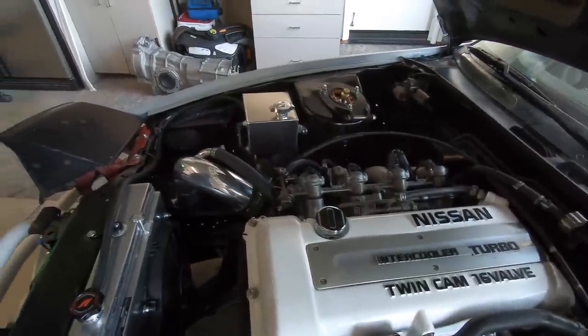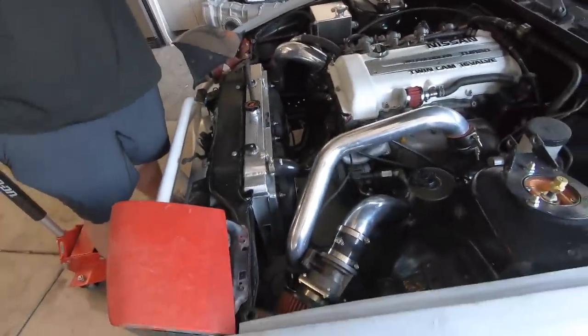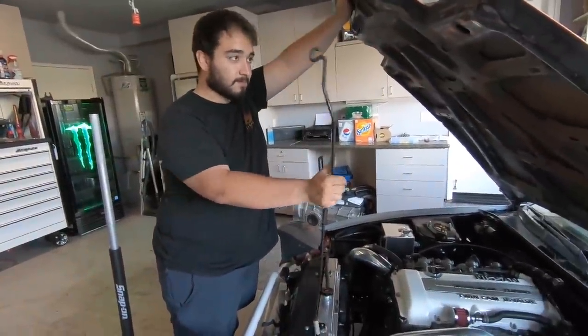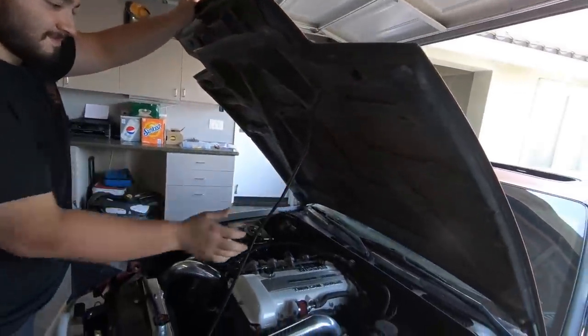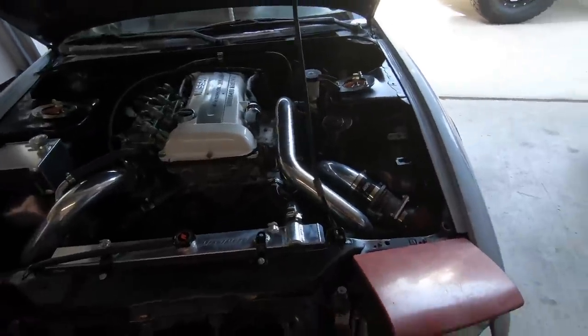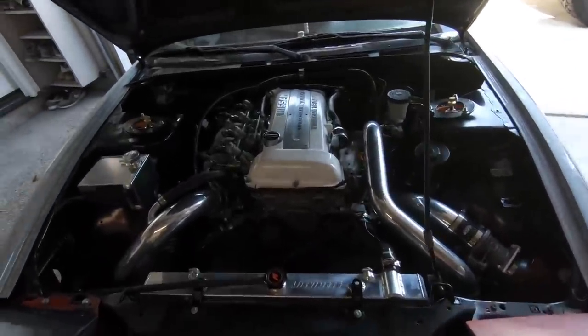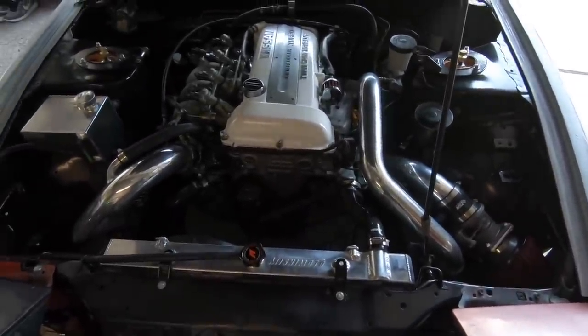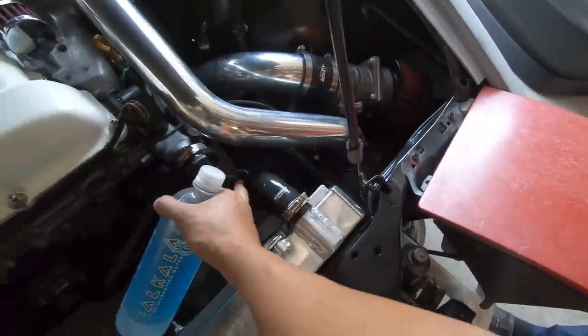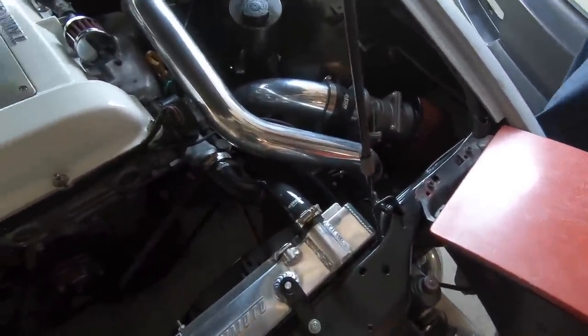It looks nice, looks pretty, but I don't know about these drifters. Is that custom? There you go — so now when you pull up to the car show, bam, you show them your twin-cam monster. Look at that hose right there — it's a little long, I think it just needs to be trimmed a wee bit.